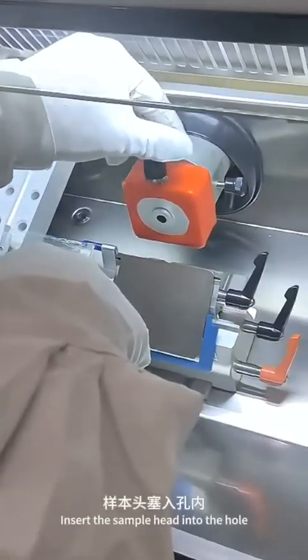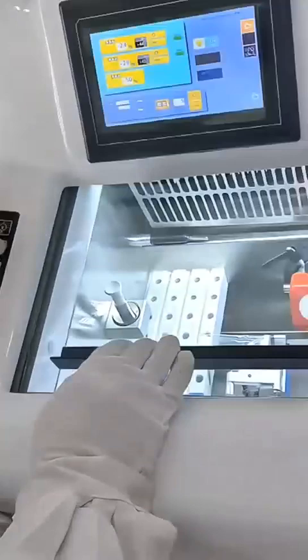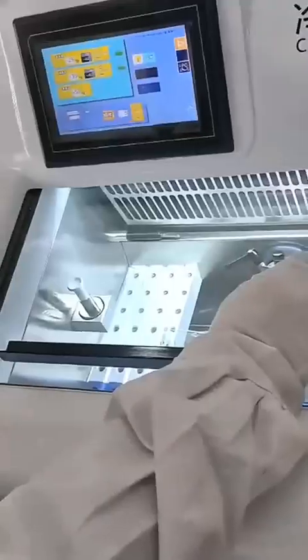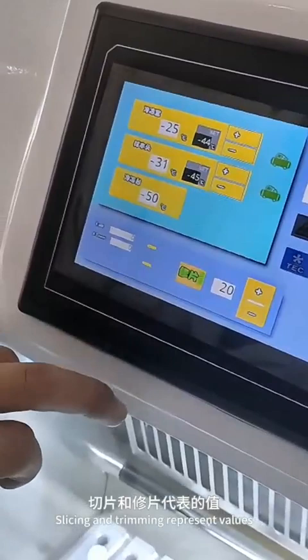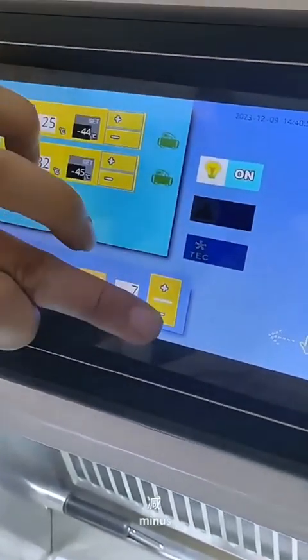Insert the sample head into the hole and tighten the knob lock. The lamp, ultraviolet, forward, fast forward, fast backward, slicing, and trimming functions represent values — 20 represents 20 microns, and slice represents 5 microns. Plus and minus adjust these settings.